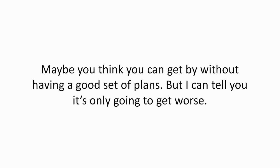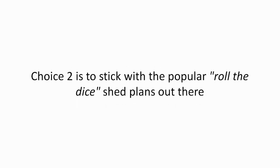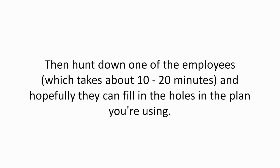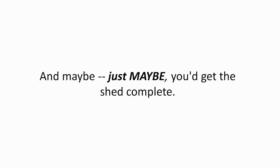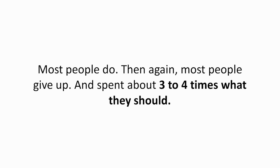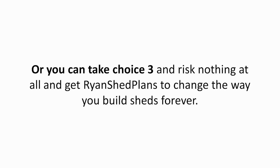Maybe you think you can get by without having a good set of plans, but I can tell you it's only going to get worse. Choice two is to stick with the popular roll-the-dice shed plans out there. You may not mind having to go back to Home Depot two or three times, then hunt down one of the employees — which takes about 10 to 20 minutes — and hopefully they can fill in the holes in the plan you're using. And maybe, just maybe, you'd get the shed complete. And if you're lucky, you won't have those aggravating misalignments that stand out like eyesores. Most people do this, and most people give up and spend about three to four times what they should. Or you can take choice three and risk nothing at all and get Ryan's Shed Plans to change the way you build sheds forever.